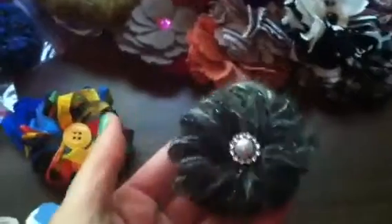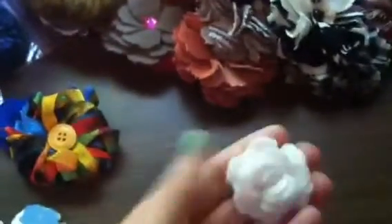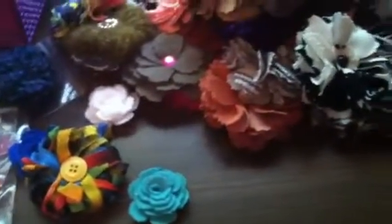My friend Stacy, who's a fire green stamper, did a tutorial on these kind of flowers. I thought I'd try my hand at them. Here's another little felt flower, and another little felt flower. I've been putting some of those on headbands, but anyway, they don't have to be on headbands.